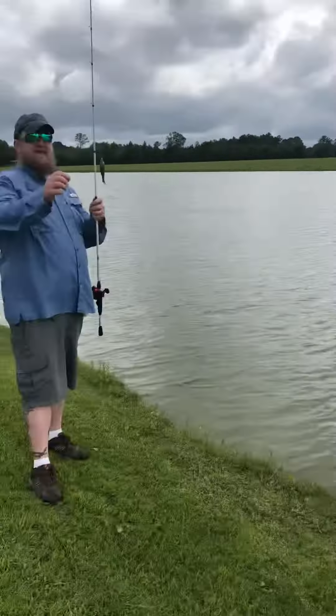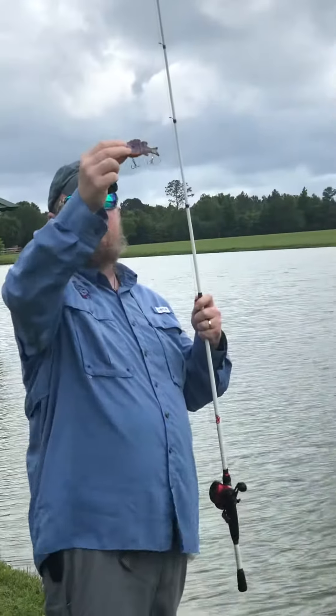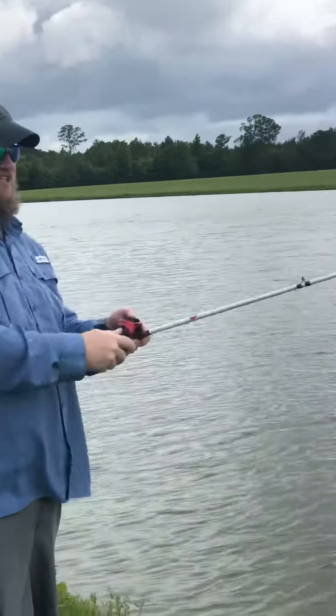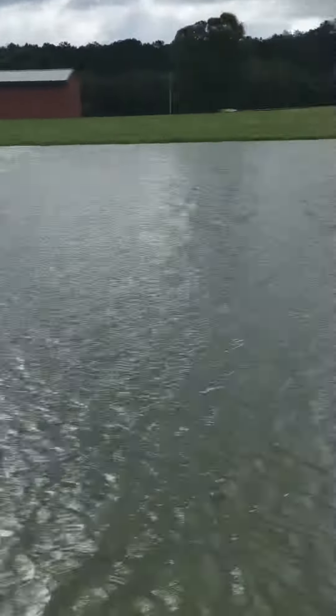Basically what this bait is doing — it's fluttering up and it's fluttering down, fluttering up and fluttering down when I'm fishing it that way. It's basically mimicking the injured bait fish.